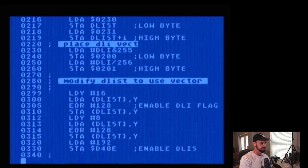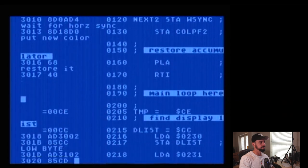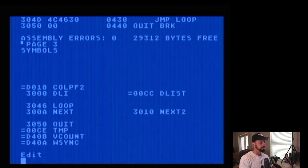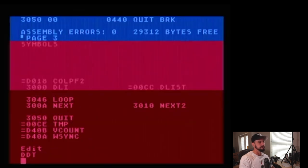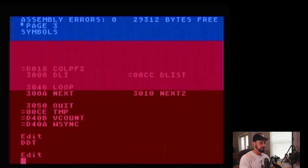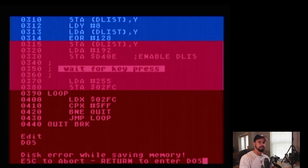Here's our source code. One thing to be careful of when using SpartaDOS: where you put your programs in memory. SpartaDOS X likes to swap out using memory 5000 through 7FFF, so you need to avoid that area when programming under SpartaDOS X. I'm going to make this program run at 3000 and comment out that line. Let's go ahead and assemble, go into the debugger, and execute the code. There's a little DLI routine. Source code is still there. There's a disk error while saving memory — I'll show you how to correct that.